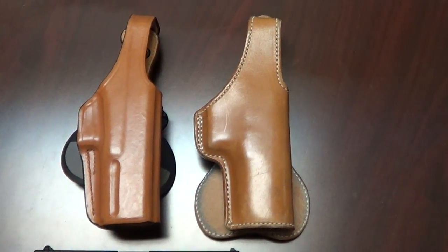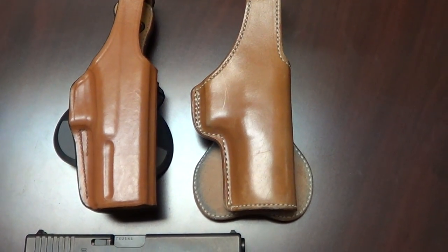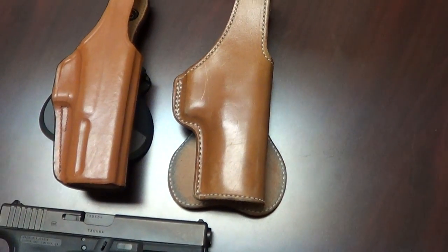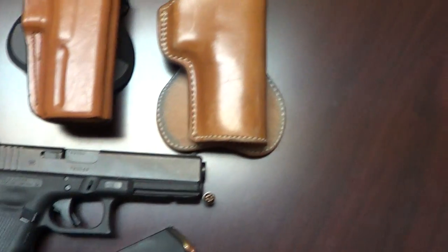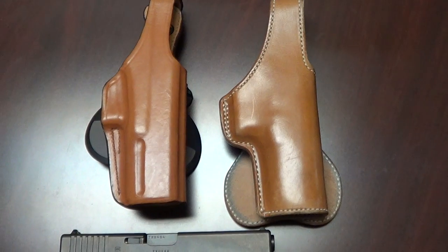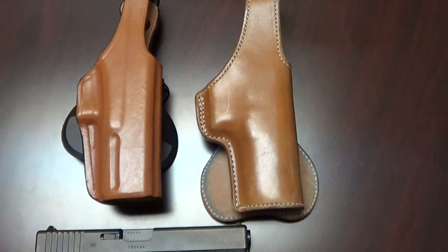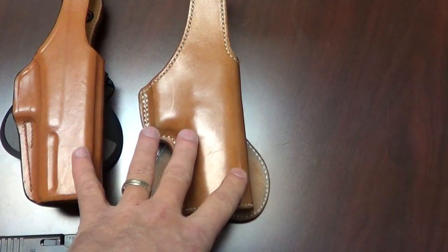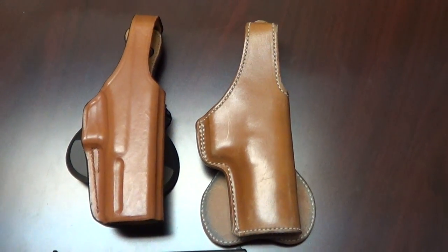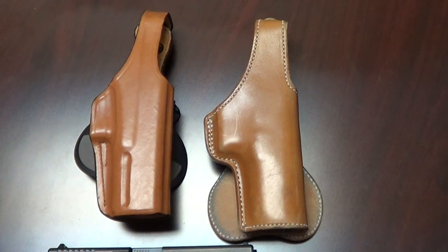I hope that answers a lot of the questions I've been getting in messages and emails. Both are really cool holsters. If you're carrying every day, I would go with the Bianchi. If you just want something that matches the show for cosplay or whatever, then the Alfonso's. But my money and my life would go to the Bianchi — that's just my opinion. You guys might find something different, but I'm pretty thorough on my firearms and holsters, and I'm telling you straight up that the Bianchi is the better of the two. If you have more questions or want to see videos on wardrobe or anything else with Justified, just let me know and I'll do my best to help. Talk to you later.